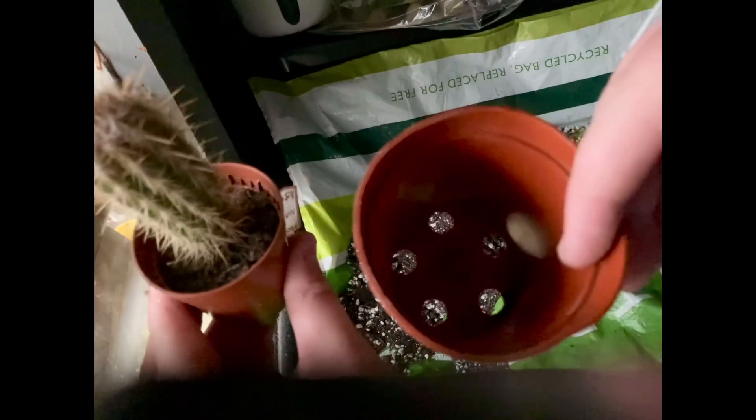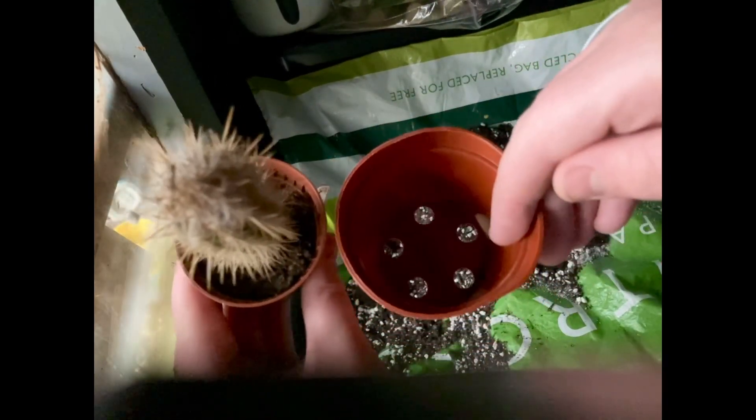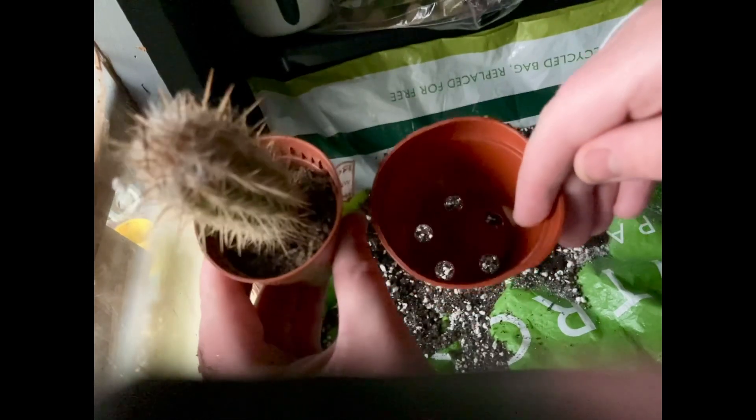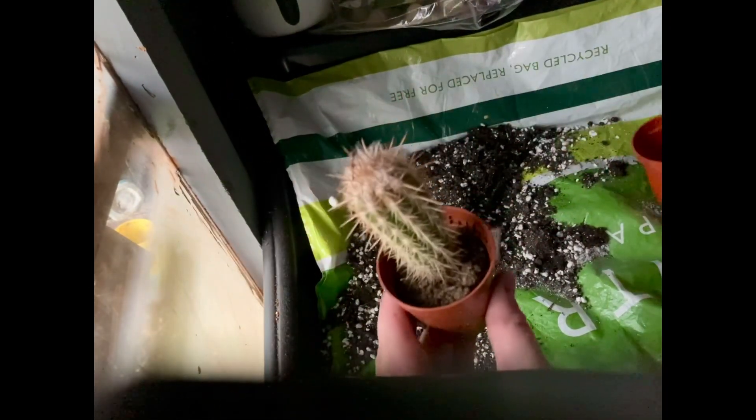The pot size I'm going to be using is two sizes bigger than the one it's originally in. Just don't go for a pot that's too much bigger — just one or two sizes up is enough.